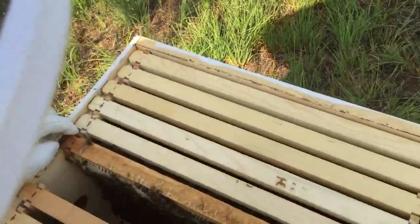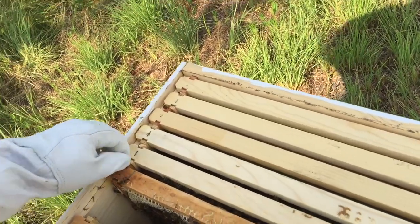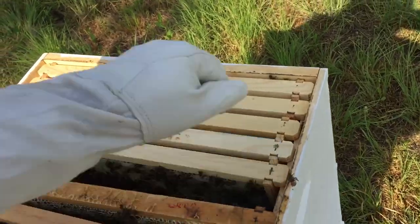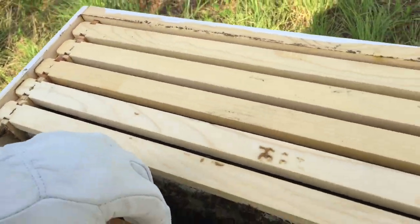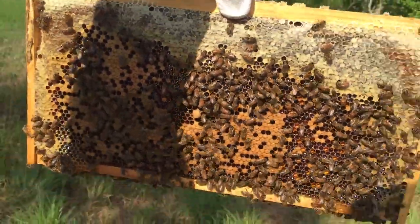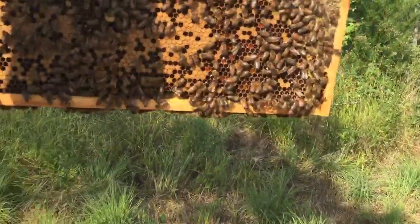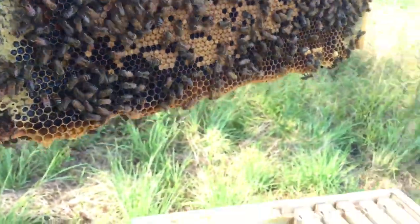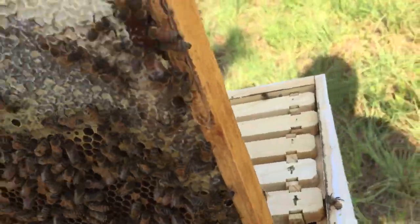Let's see what this one's doing now — this one right here was full of larvae the last time, so let's just see. Man, you can see the honey coming out of that thing, and all the eggs. Oh yeah, they're doing a good job.